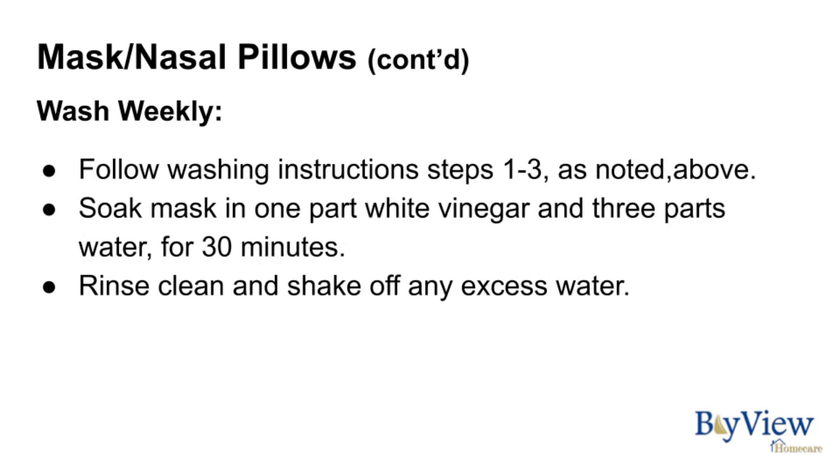The weekly procedure involves steps one through three as noted above. In addition, soak your mask in one part white vinegar and three parts water for 30 minutes. Rinse clean and shake off any excess water.